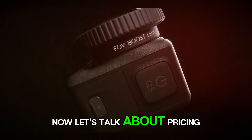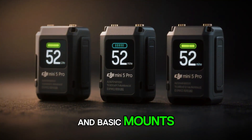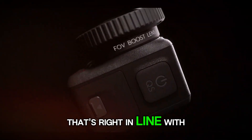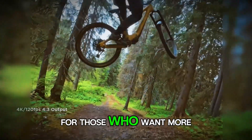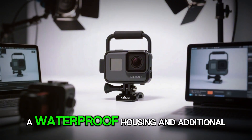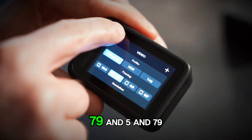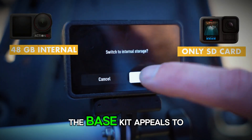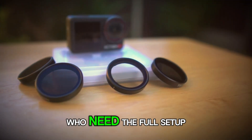Now let's talk about pricing. Leaks suggest the standard kit — including the camera, one battery, and basic mounts — could land between $329 and $429, right in line with the competition and very close to where the Action 5 Pro launched. For those who want more, DJI is likely preparing an adventure kit with extra batteries, a waterproof housing, and additional mounts, priced between $479 and $579. The base kit appeals to casual users, while the adventure kit caters to pros and enthusiasts who need the full setup.